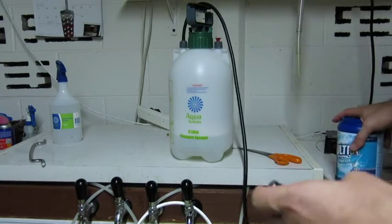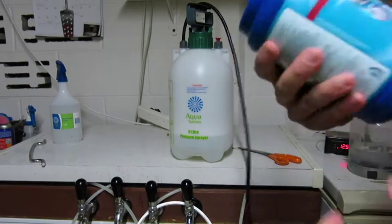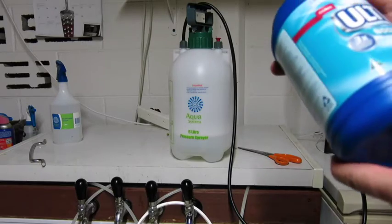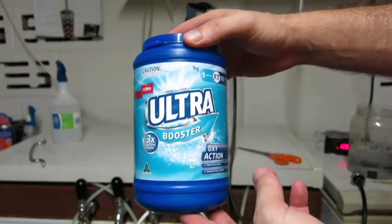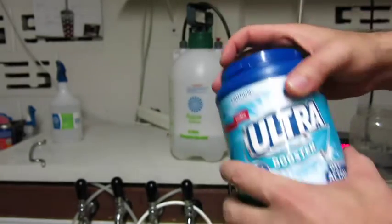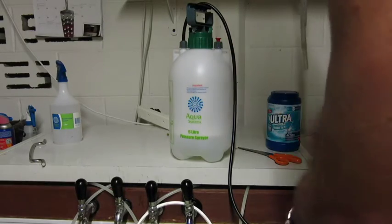I've done my research on what supermarket item actually has the highest percentage of sodium percarbonate, and it's actually the cheapest one on the shelf — the Coles Ultra Booster. It's about three bucks a kilo and it's more than thirty percent sodium percarbonate. You just put a couple of tablespoons in with about three litres of water and pump it up.